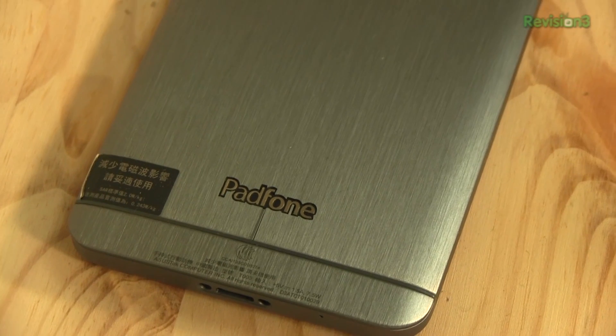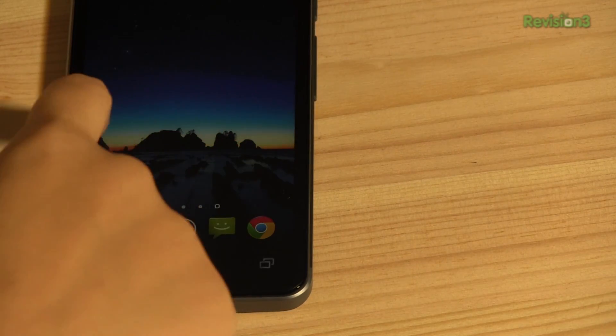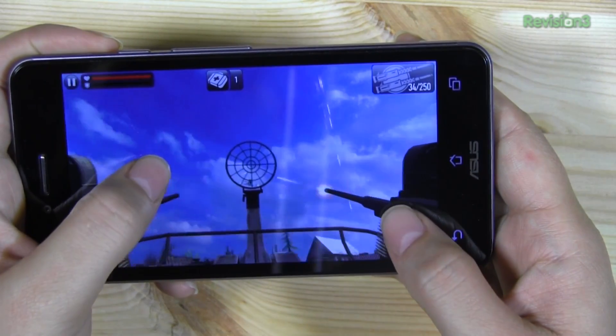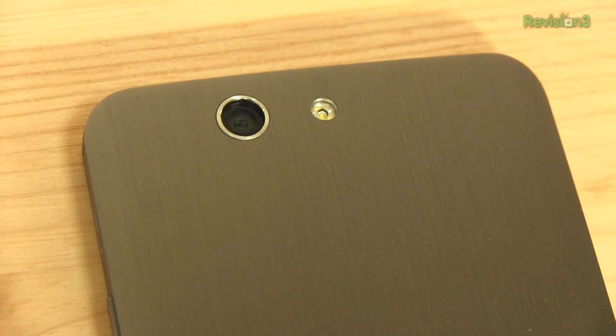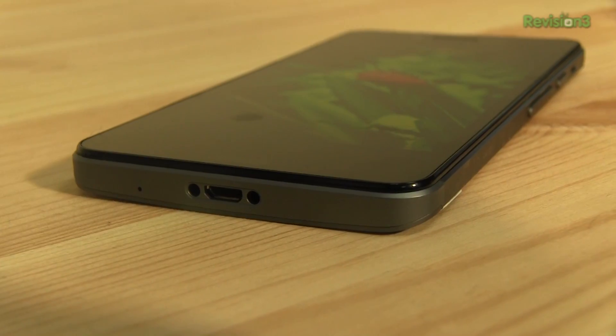The PadFone Infinity is one of the best looking smartphones on the market. Its gorgeous 5-inch IPS display and its aluminum unibody makes it stand out from its competitors. Under the hood it sports the new Qualcomm Snapdragon 600 quad-core processor, clocked at 1.7 GHz, and it also sports the Adreno 320 GPU. It comes with 2 GB of RAM and versions of 32 and 64 GB of internal memory. It sports a 13-megapixel camera on the back and a 2-megapixel camera on the front. The phone itself just weighs 141 grams and is between 6.3 and 8.9 mm thin.